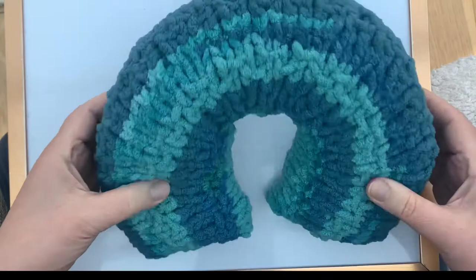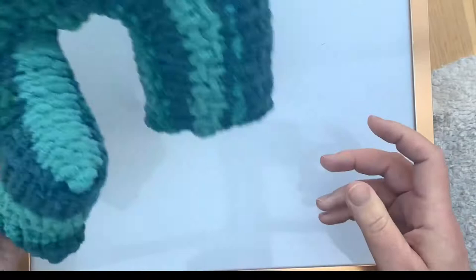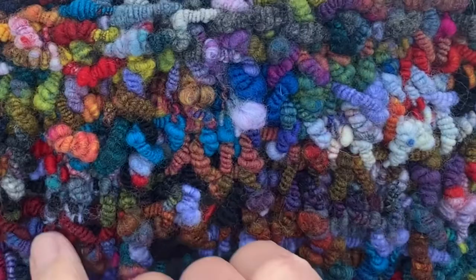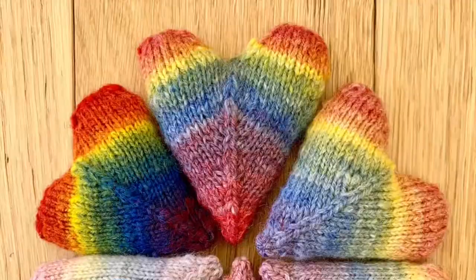I've also knitted a rainbow — because everyone needs a knitted rainbow in their lives — and the cast on for this is a Judy Becker's cast on. As you can see it just looks like a knitted stitch. I also made a bag very recently and the cast on is right in the middle at the bottom, with increases worked at the sides creating a rectangular based bottom for the bag. So it's a really versatile stitch.